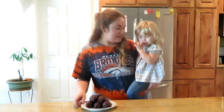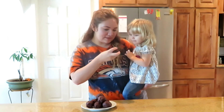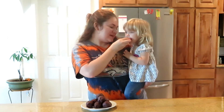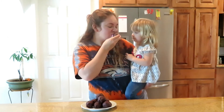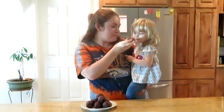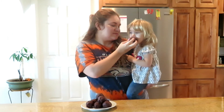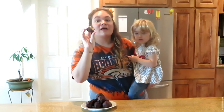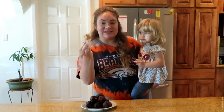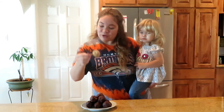The peanut butter balls are all done — that took forever, I know it's a long recipe! Let's see how they turned out. I also have quite a few without chocolate because my great-grandma wanted some and she doesn't like chocolate, so I just have regular peanut butter balls without the chocolate coating.